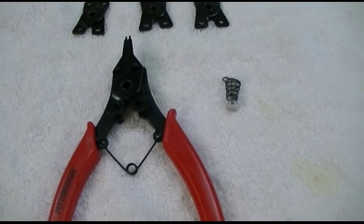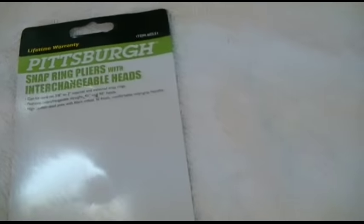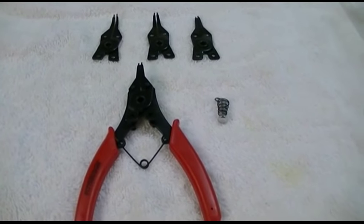Pick one up before you actually have the need to do so — that way you'll have it on hand, and all you have to do is remember that you have it. Once again, this was the Pittsburgh brand snap ring pliers with interchangeable heads by Harbor Freight, item 60531. Thank you very much for watching. Make sure you click like and subscribe. Take care, we'll see you next time.